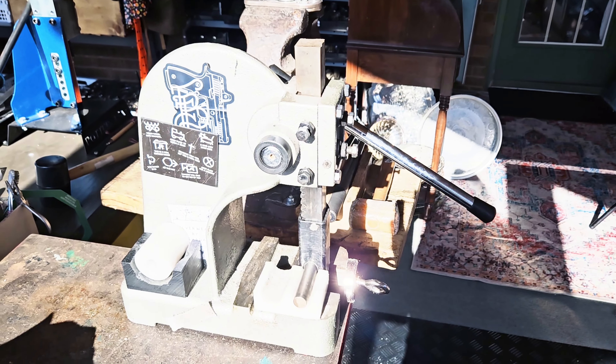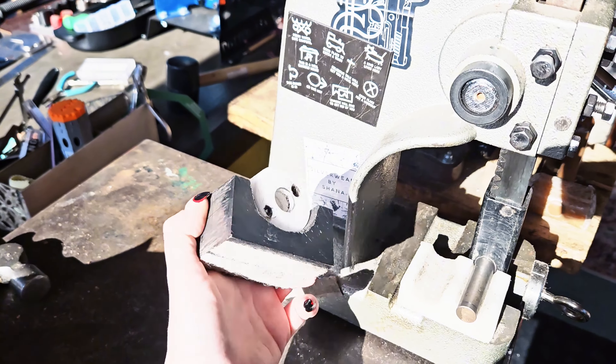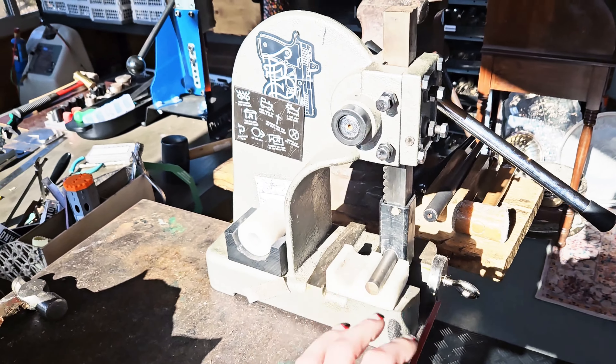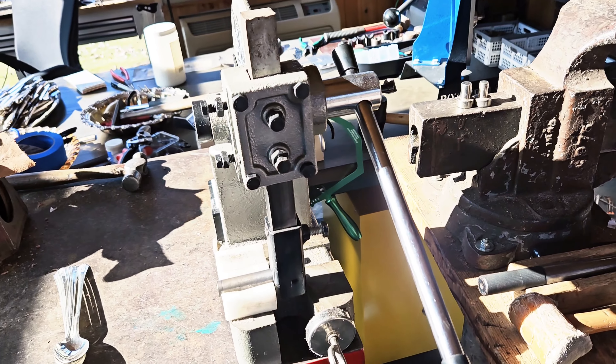For starters, we have the Silverware Arbor Press bending tool. You can get these off eBay with those exact words, and it's $170 for just the dies and the attachment. The Arbor Press you can get for about $70. I use this one mainly for bracelets and my wider rings.